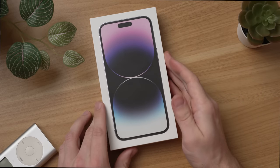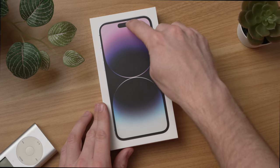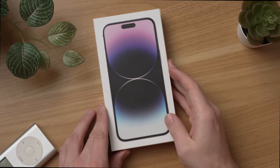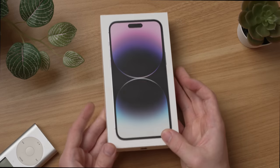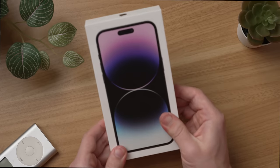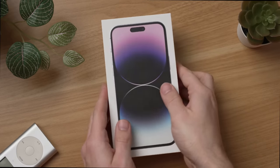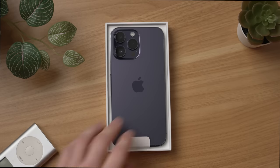Right on the front of the box, obviously, we have the new design. You can see it right there with that big center cutout, but that is now called the Dynamic Island and that is actually going to kind of shift dynamically as you use it. You can see Apple boxes are pretty simple at this point, no shrink wrap either, and they just have these pull tabs on the back. Let's go ahead and pull this up and then there it is.